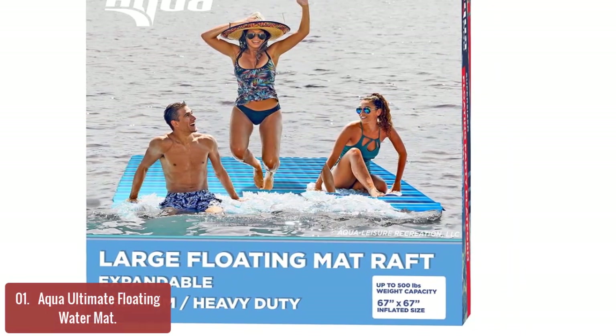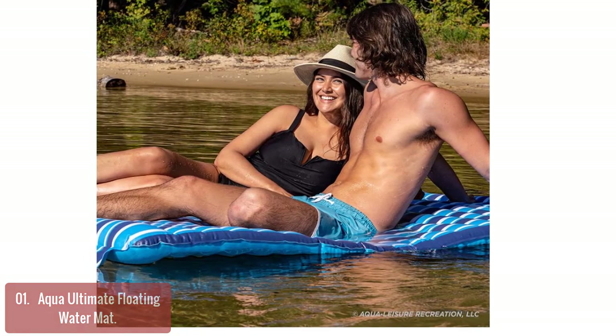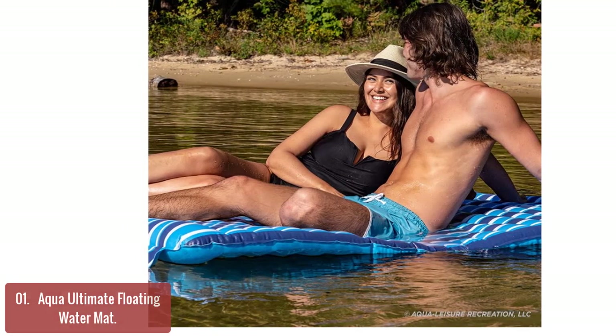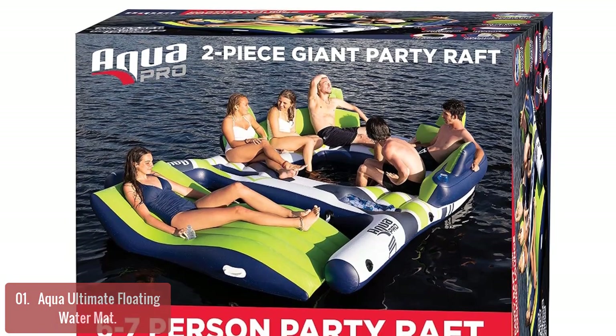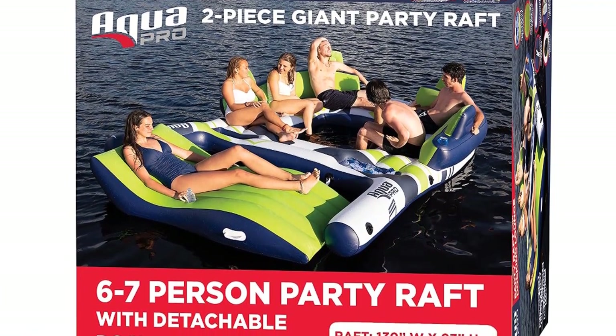It's perfect for use in the pool, lake, or ocean. The cozy soft fabric's color gets bolder and brighter when wet. This floating water mat with its beautiful design and large diameter support system will grab your attention immediately. It features mooring loops and anchor points for boat, dock, or shore, along with heavy duty construction.